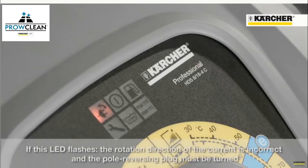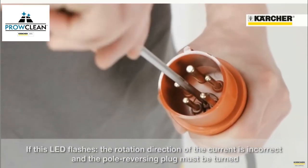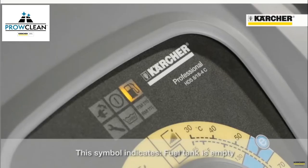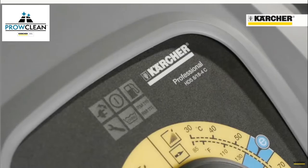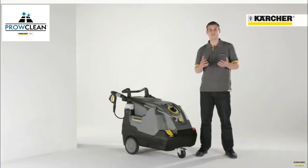If this lamp illuminates, the direction of rotation is wrong and the poles of the appliance plug have to be exchanged. If this lamp is highlighted, the fuel tank is empty. And if this one illuminates, the detergent tank is empty. An illumination of this lamp means that the scale inhibitor RM110 is empty and a new bottle needs to be inserted. The last lamp on the very left side represents the service display. An illumination means oil deficiency, but this lamp also has six different blinking codes, each one with its own meaning.